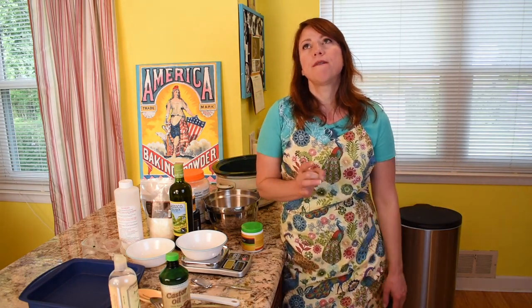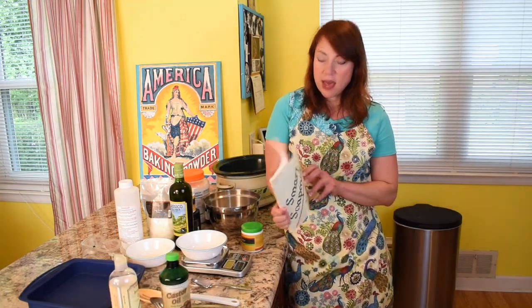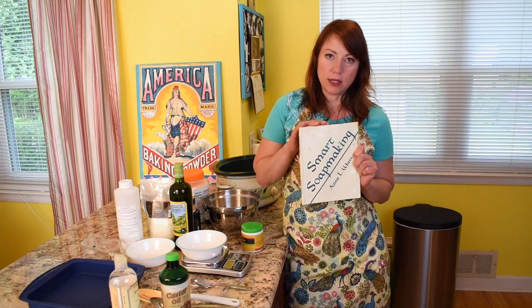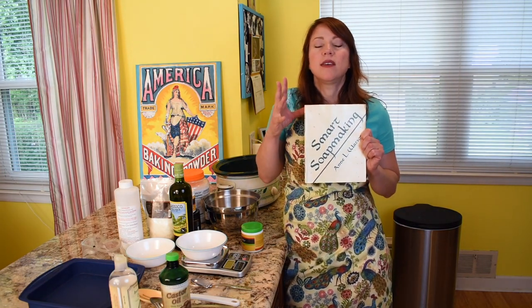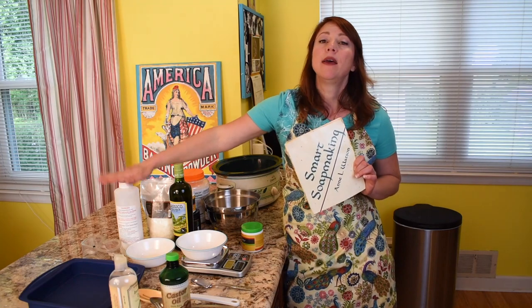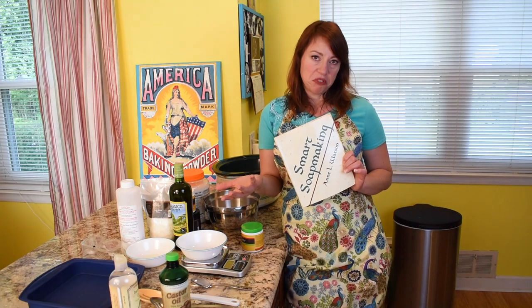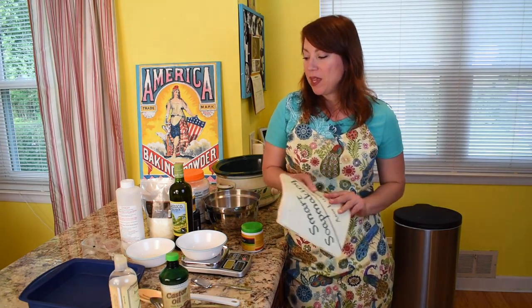The way I first started making soap is I bought a book called Smart Soap Making by Ann L. Watson. In her book she makes cold process soap, but she takes the mystery out of soap making and makes you understand that it's not this big, scary thing. You do need to take precaution when you're messing with lye — it will burn you. But so will deep frying chicken. You just need to take proper precautions and we'll talk about that in a minute.